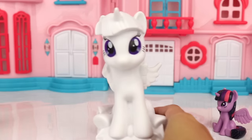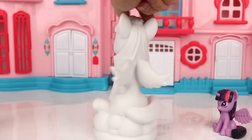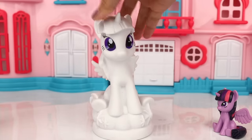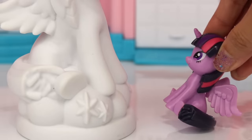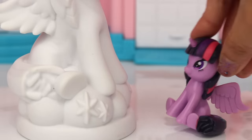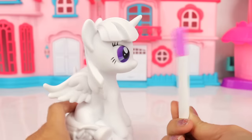And finally we have here Twilight — as you can see she needs to be painted except for her colored eyes. Whoa, that's a big version of me! We got lots to color, let's get started. So we have our purple marker here.